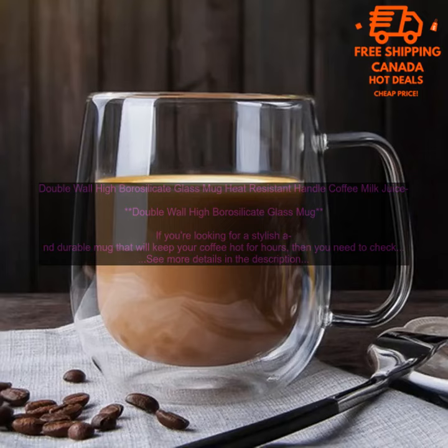This mug is also dishwasher safe and BPA free, making it a great choice for anyone who wants a mug that is both stylish and practical. It comes in a variety of colors, so you can find the perfect one to match your personality.